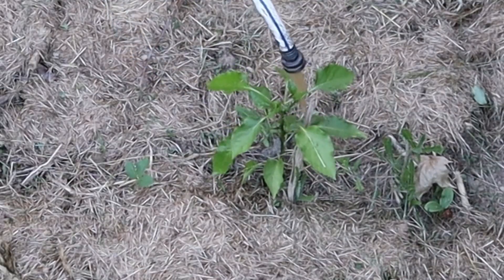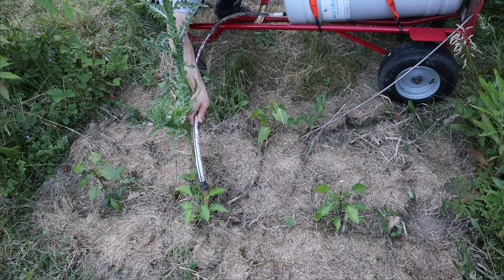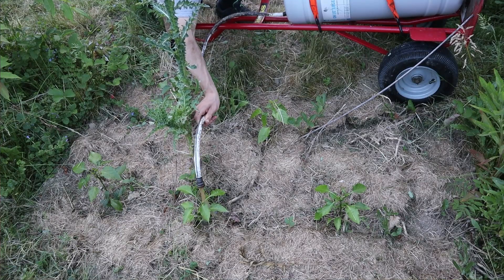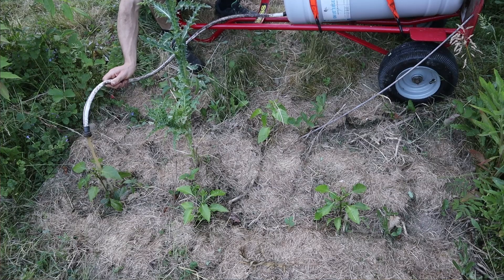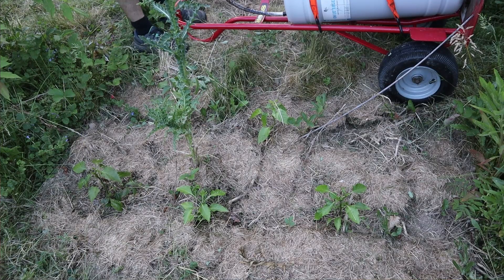Earlier in the season it's also easier to use because the paths between my garden rows aren't as fully grown up and I don't have squash vines coming out into the paths. So it's really easier to use this hand truck waterer in the early to mid season. Later on it becomes more cumbersome because squash vines and other plants grow out into the rows, making it tricky to navigate. But during that time those plants don't really need it because they're more established.